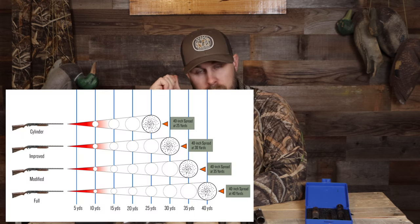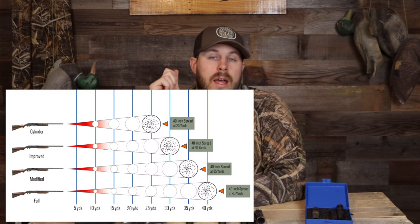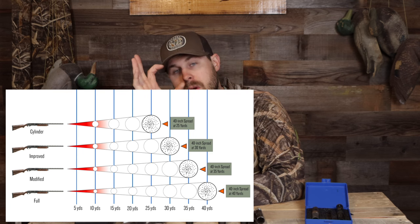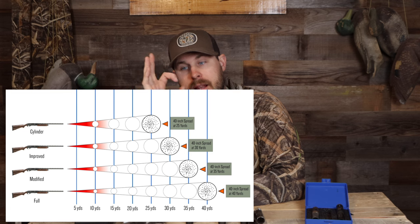Every gun that you purchase — at least most all guns purchased new — are going to come with a set of choke tubes. Your choke is going to constrict your shot. A shot shell is loaded with a bunch of pellets; the pellets go with the wad down the barrel, and when it exits, the choke tube is going to constrict or open up that last little bit of your gun barrel.